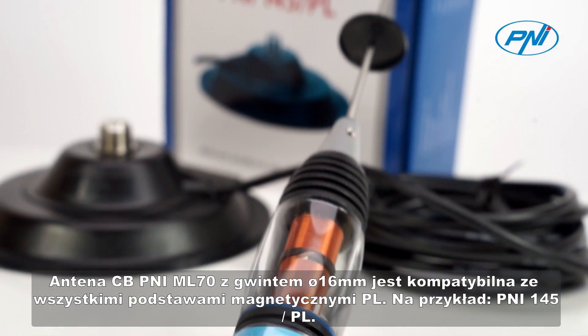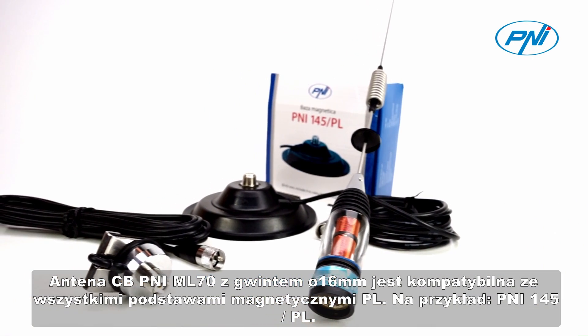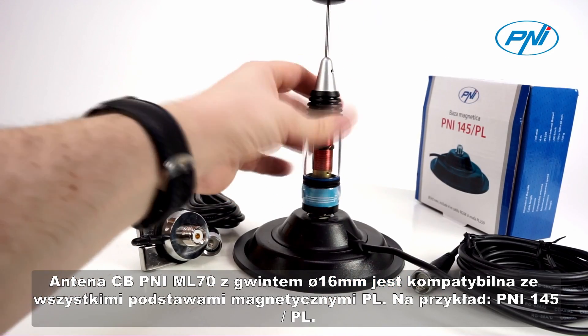CBPenny ML-70 antenna with 16 mm thread is compatible with all PL magnetic bases, for example, Penny 145PL.